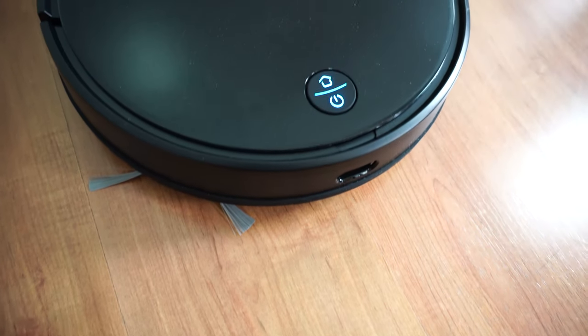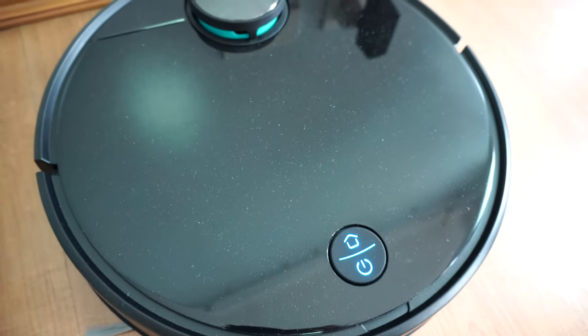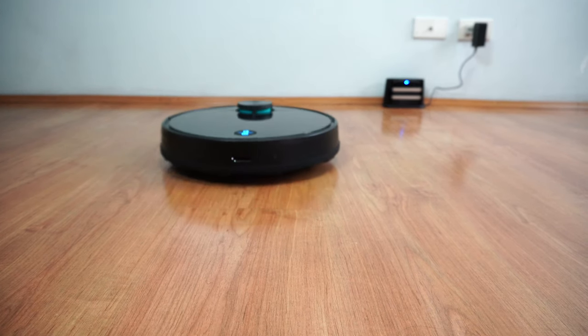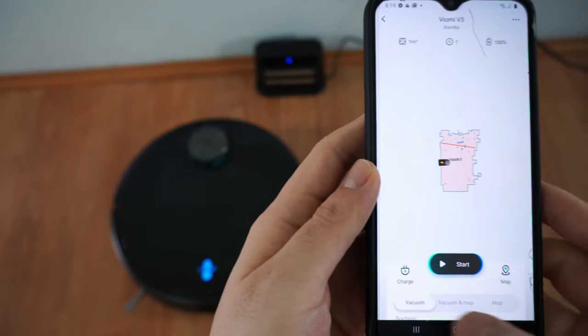The interface of the V3 is simple. It only has two buttons at the opposite end of the LiDAR: a home button and a power button that also fires the default cleaning mode. Most of the functionality is accessible through the app, which we'll look at later in this review.